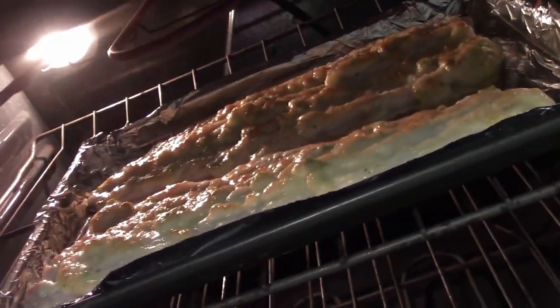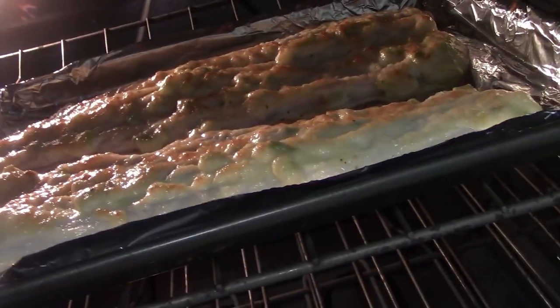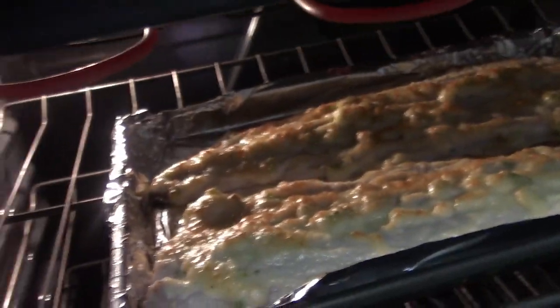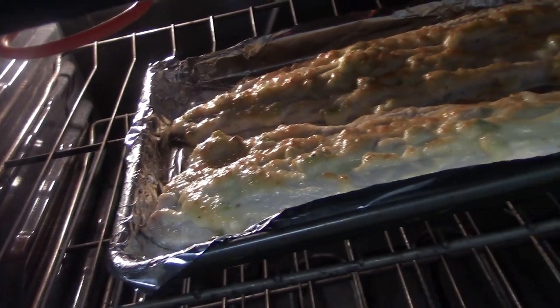All right, we're about three minutes in. You can see it's browning very nicely. That's not as dark as it looks — that's just the lighting. But it is starting to get a little toasty on top. So we'll give it another couple of minutes and we'll be back with the finished product.